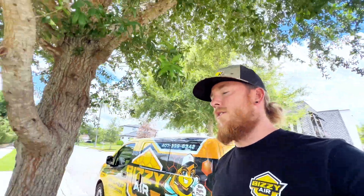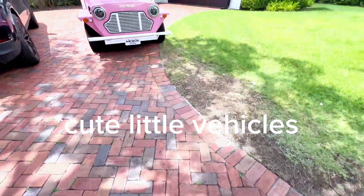I forgot my booties. I'm having my call with the EVAP. Hopefully they're on the porch — those things were expensive, they're nice. Let's see what we got here. Cute little vehicles.